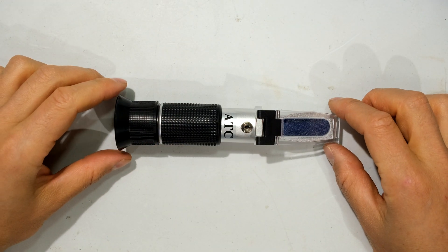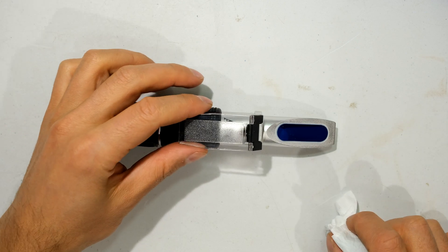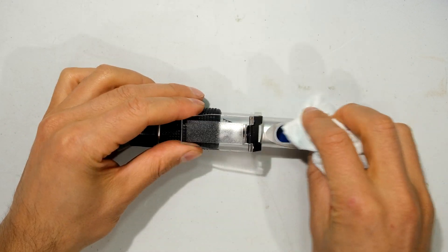Now I'm going to show you how to take a measurement. The first thing you want to do is make sure your prism and daylight plate are clean. I clean it with distilled water.